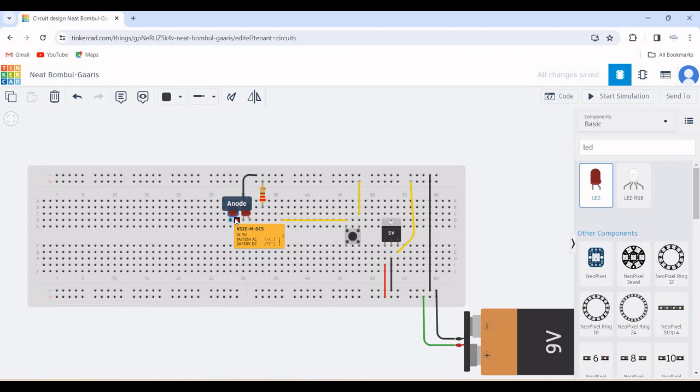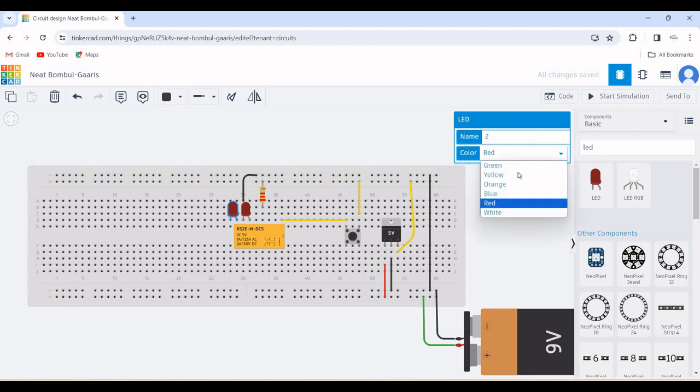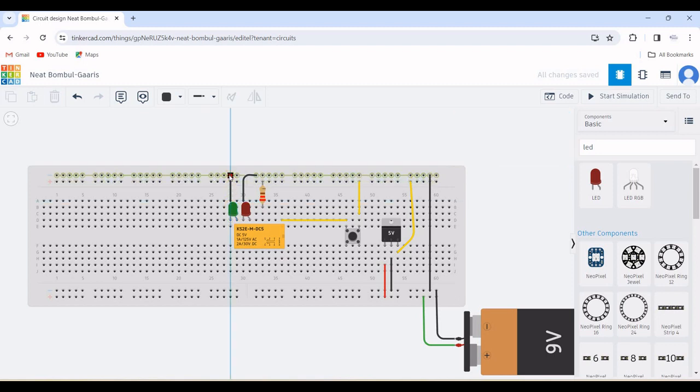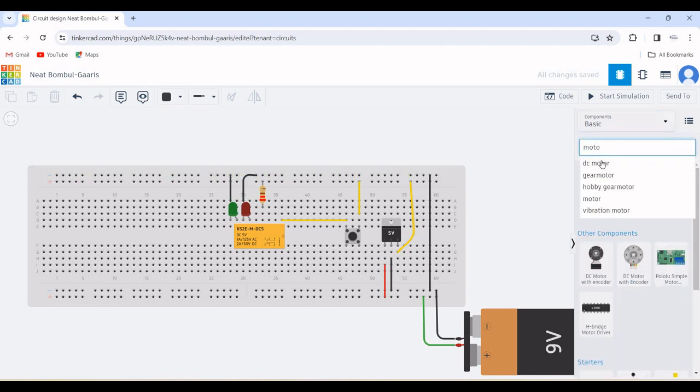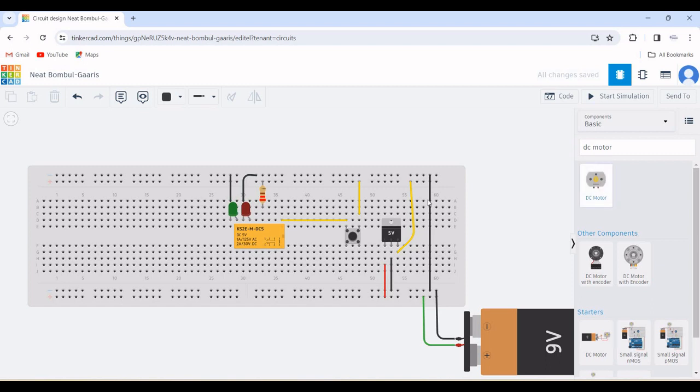Now place the second LED across terminal 8 of the DPDT relay, and the cathode is connected to the negative rail. Change the LED color to green and connect the cathode of the LED to the negative rail of the breadboard as shown in this particular example.